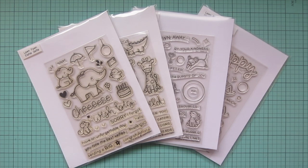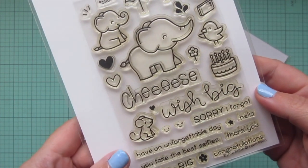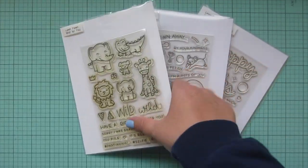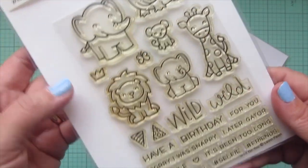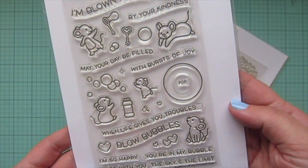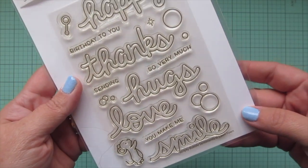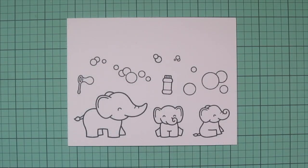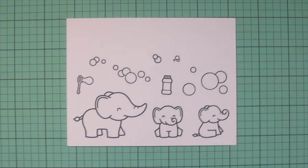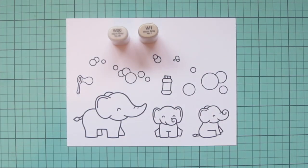Hey friends, it's Christy Gets Crafty here for Lawn Fawn. Today I'm going to be making a card using Elfie Selfie, Wild For You, Bubbles of Joy, and Scripty Bubbles Sentiments. I've stamped out the images I'll be using in Lawn Fawn Jet Black ink on some Spectrum Noir Ultra Smooth Premium White cardstock and I'll be coloring with my Copic markers.